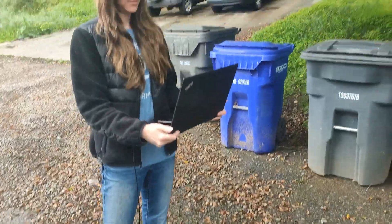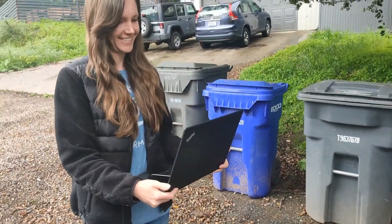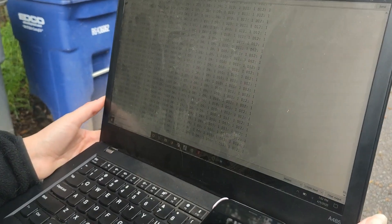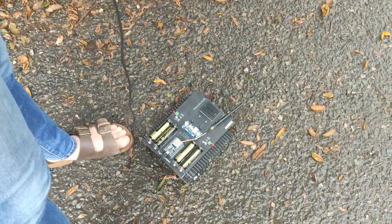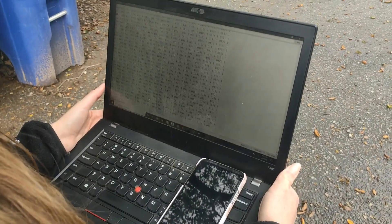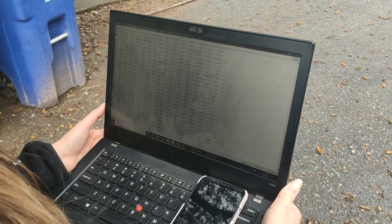This test would not be possible without the help of my lovely wife, Jess. She'll be manning the computer here, reading our ESP-NOW data being sent to our ESP-NOW based robot. Okay, let's give it a shot.